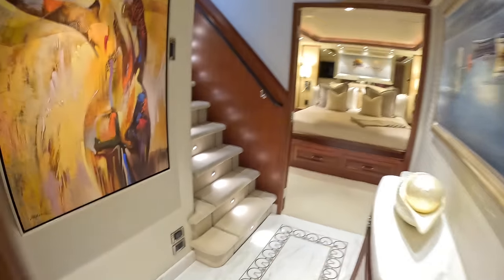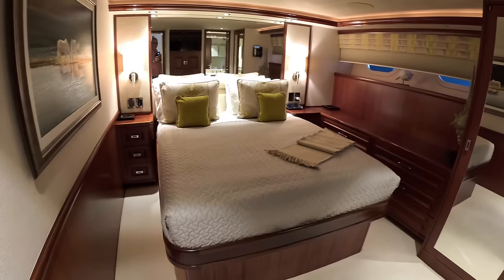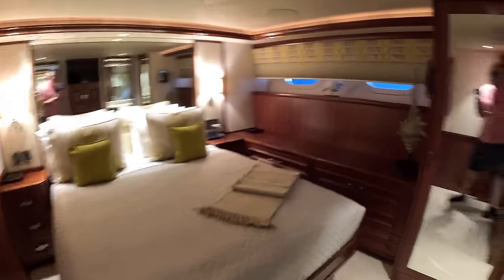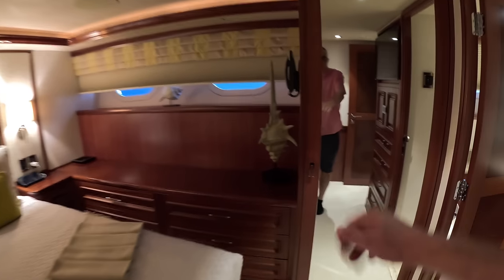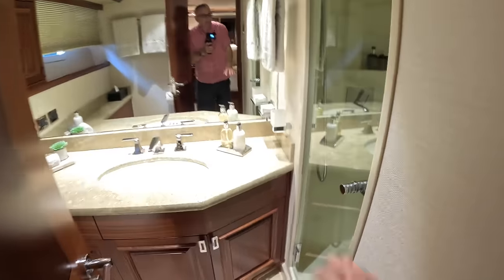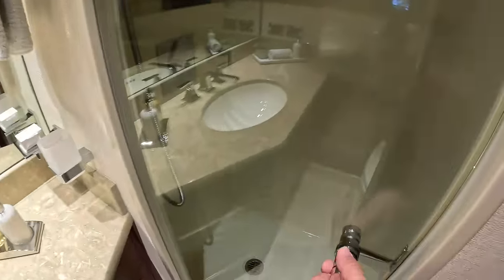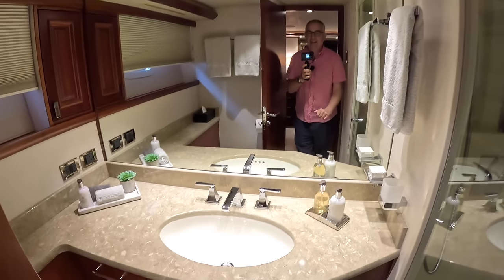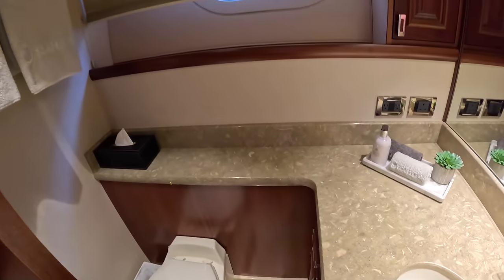Right on round and check this out — another really big, spacious, comfortable guest cabin with a double bed. This one's got the wardrobe over here and then the en suite — shower is in through there, very good size. Mirror, sink, toilet — superb. So that is the accommodation.